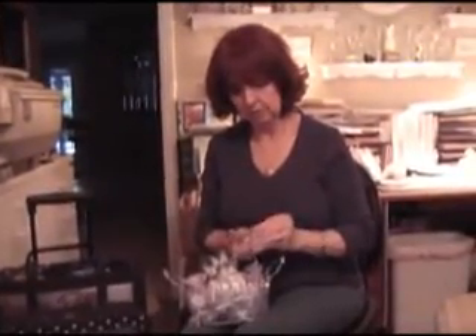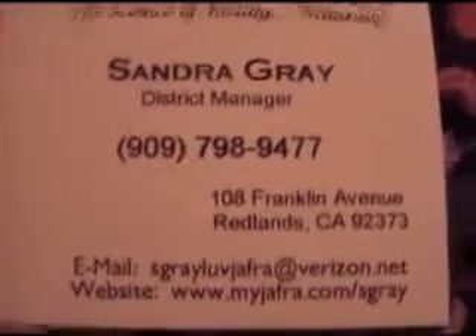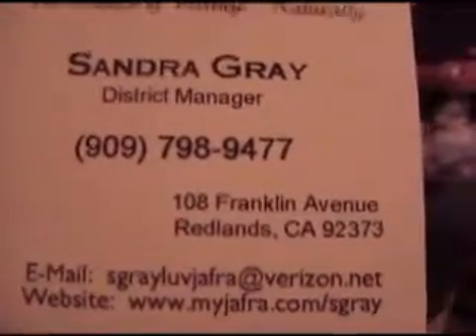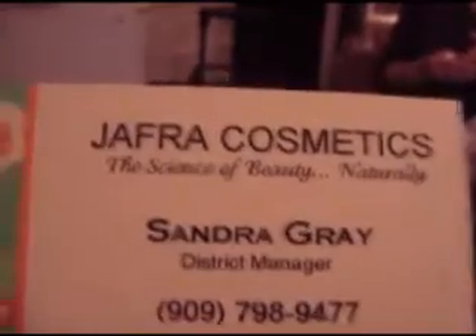Sandra, why don't you give us your phone number and email address. My phone number is area code 909-798-9477, and my email address is sgraylovejaffra at verizon.net — that's S-G-R-A-Y-L-U-V-J-A-F-R-A at verizon.net. We're leaving that on screen for a minute so you can write it down. If you'd like to contact Sandy with any questions about her ideas, she can email you an order form. Hope you enjoyed these ideas. Thank you.